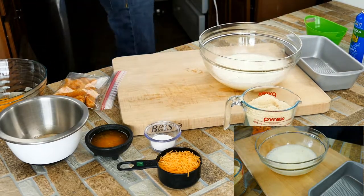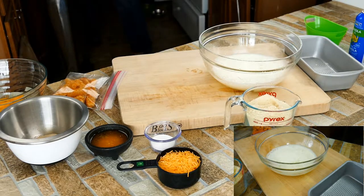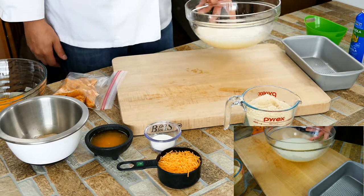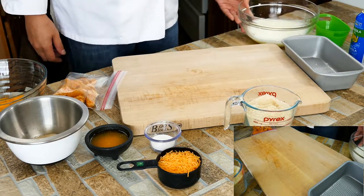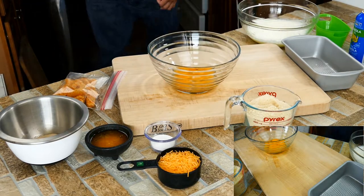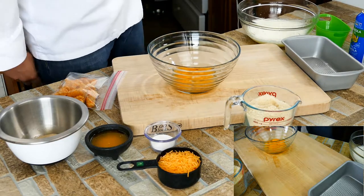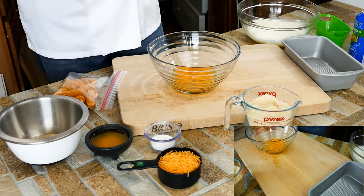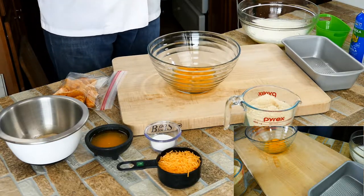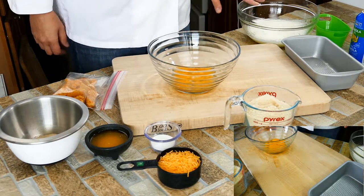Alright, noisy part is done. So we've got these egg whites good to go. I have my oven preheated to 375°F — that seems like a pretty safe number to work with; I've seen keto breads all over the boards, but 375 is a solid one. The egg whites are done.